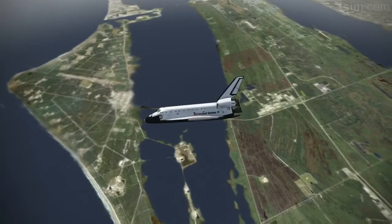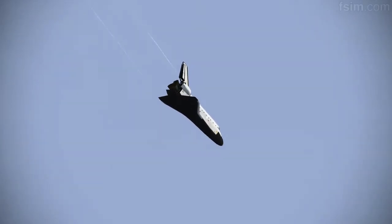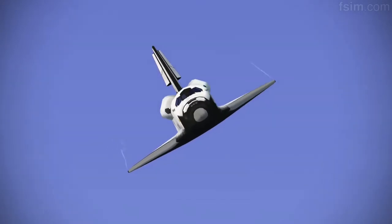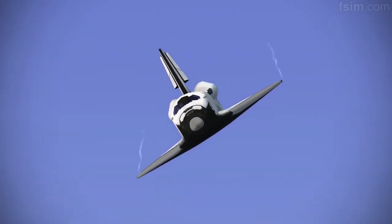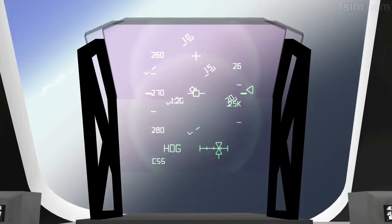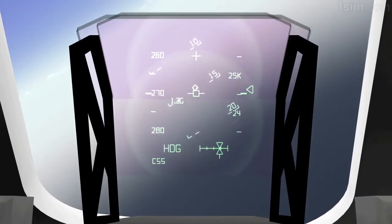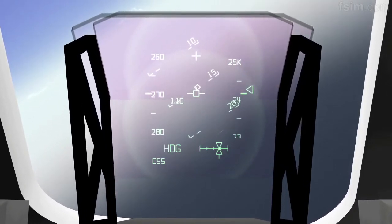On and on. Coming up on the 180. Atlanta, Houston, on at the 180. Copy, on at the 180. Alternating.